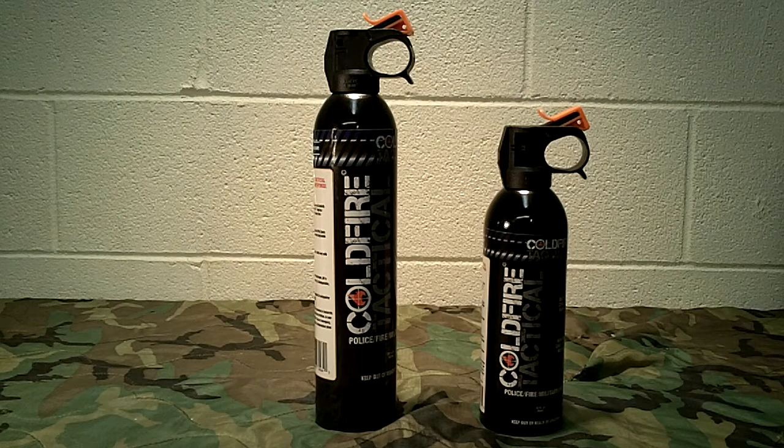Welcome back to Guns of Gear Network, everyone. Appreciate you tuning in. Today we're going to bring you a product review of Cold Fire Tactical. It's going to be a two-part video. Part one, we're going to explain what the product is, how it works, and all those things. And then in part two, we're actually going to show you some field testing that we've done with this product. I would like to thank the folks over at Cold Fire Tactical for sending this out for our product review.